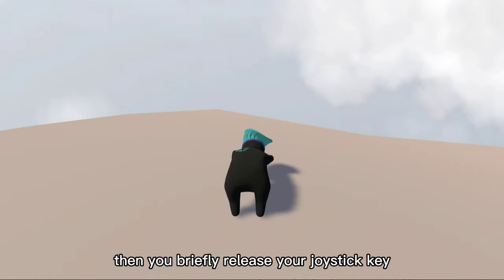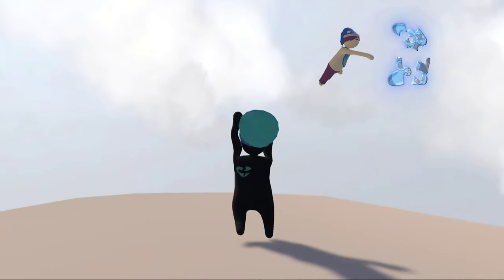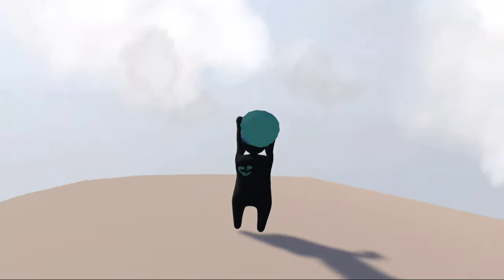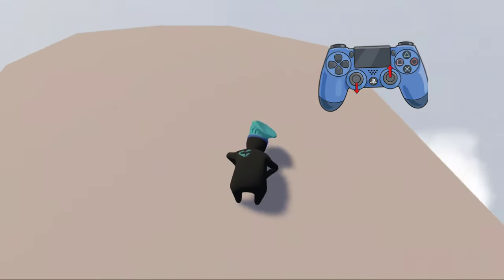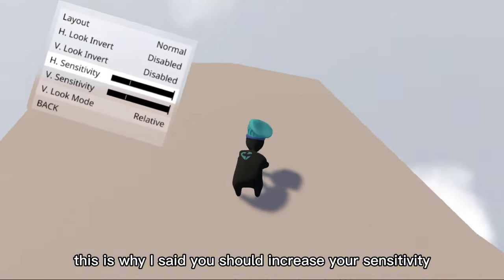Then you briefly release your joystick or key. This gives you more momentum going backwards. At that same moment, you move backwards while raising the camera. This is why I said you should increase your sensitivity.